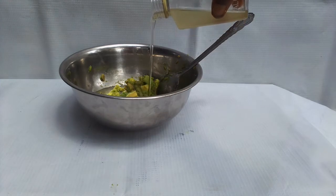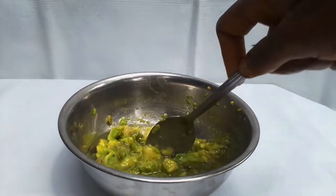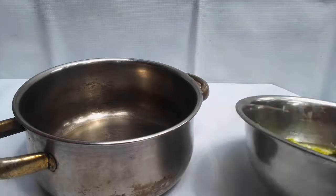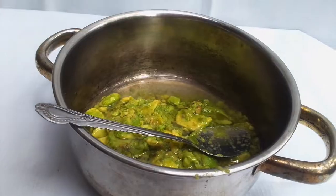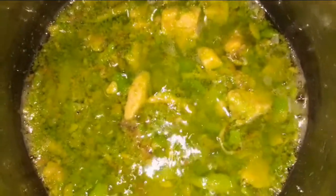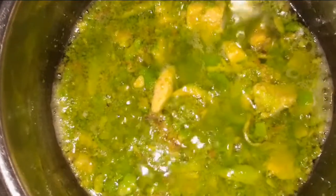The next step is to add coconut oil to the avocado. I'm going to pour it into a pot, then put it on a low heat. This is what it looks like on my stove — it's going to be boiling gradually.